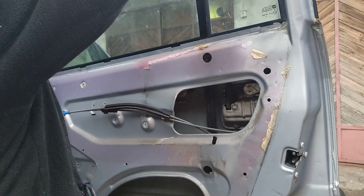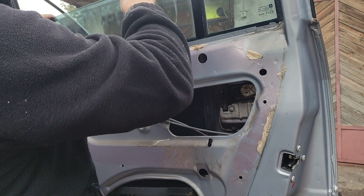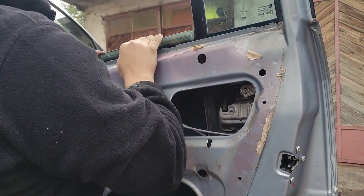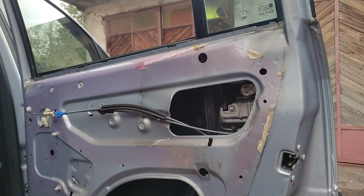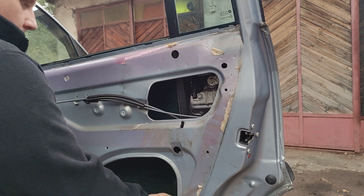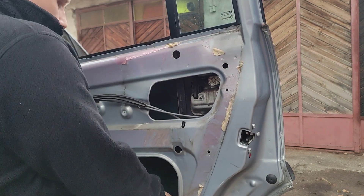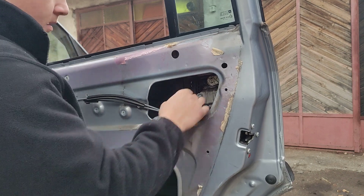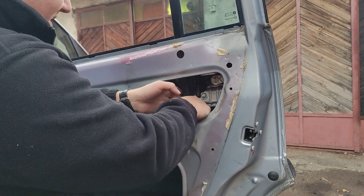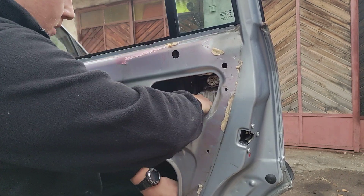What we're gonna do is take this one all the way down — as much down as it can get. And now we'll just slide this one to the right, and this will free up our window.